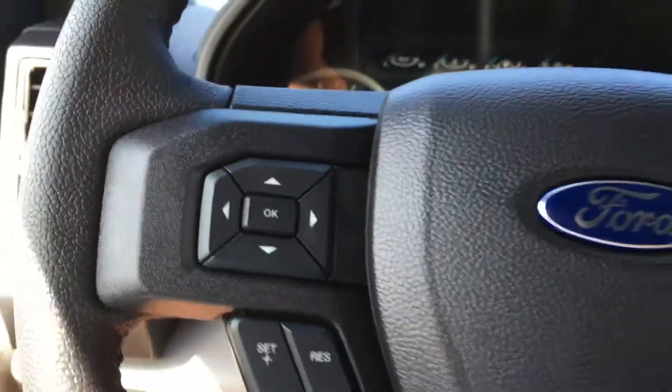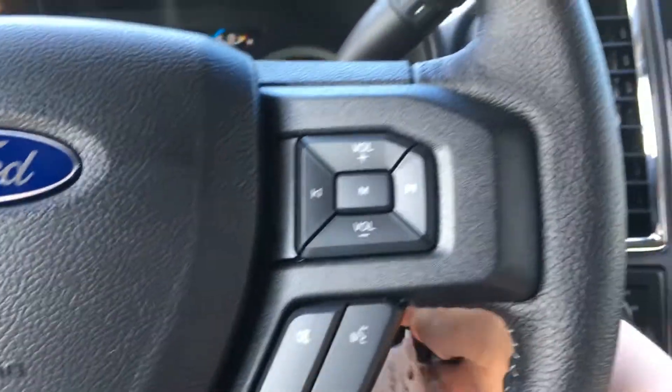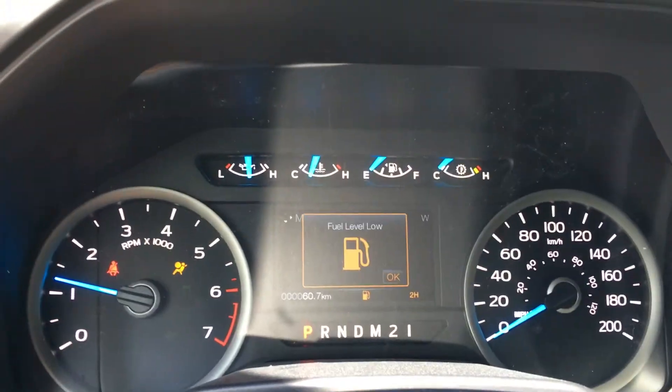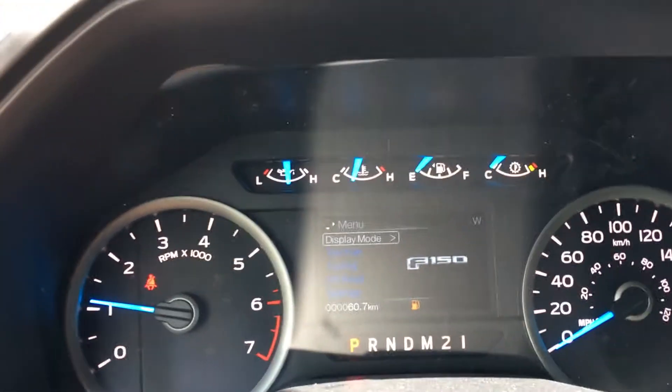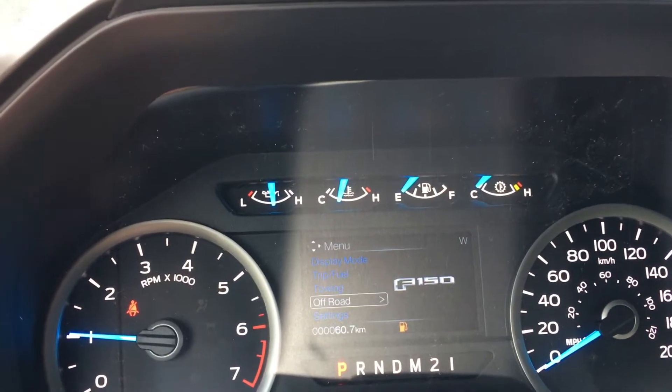On the left of the steering wheel, you have the dash controls and cruise control. On the right is your SYNC voice activated system and media controls. On the dash, you can cycle through the important messages, as well as cycle through menu options that include display mode, trip fuel, towing, off-road, as well as settings.